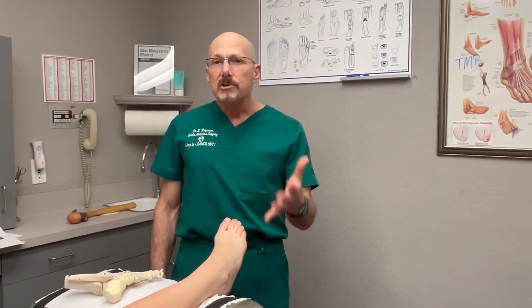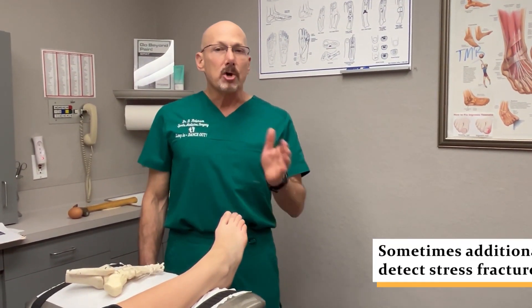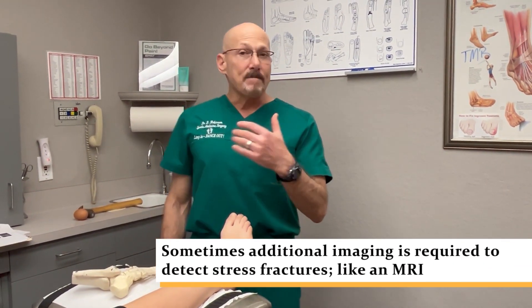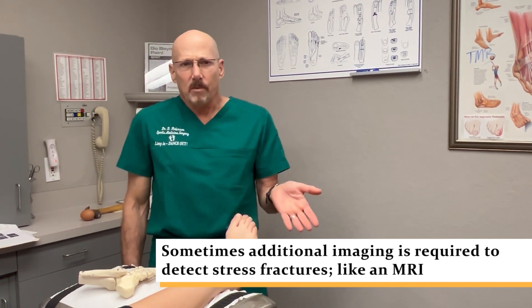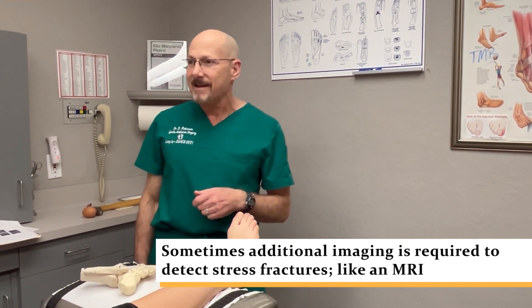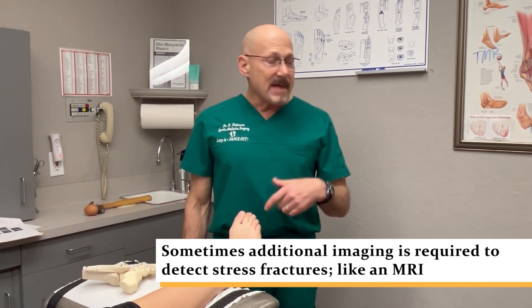They went to the emergency room, the x-rays were negative, and she could not put weight on the foot without severely limping. I took my own x-rays — it looked like the bone was fine. She was bruised here, so we thought it's just a contusion, just a bad bruise, and that would recover.